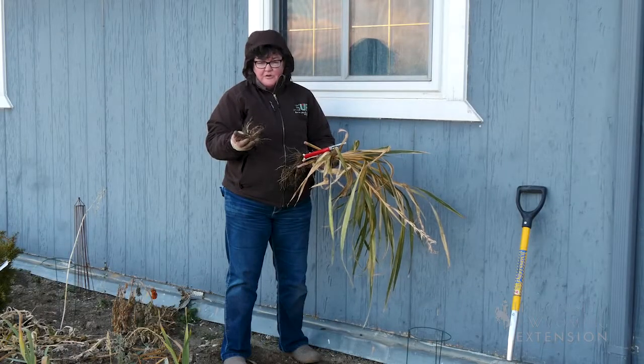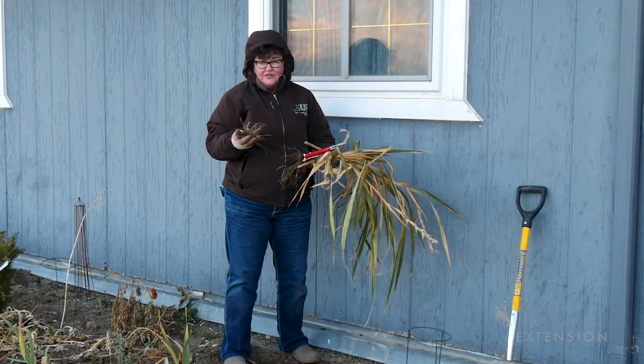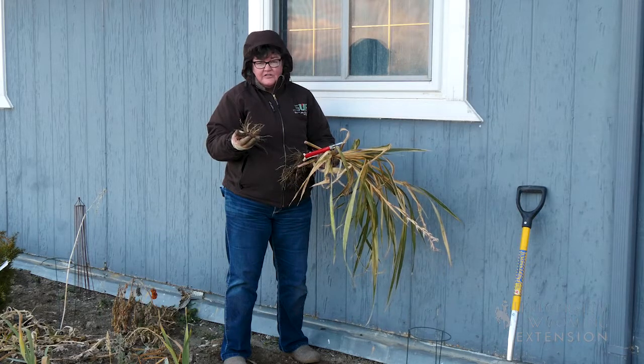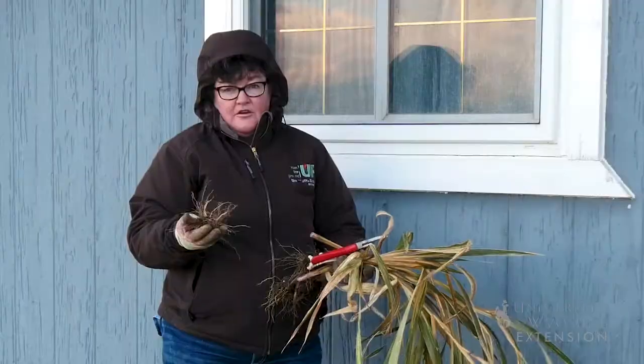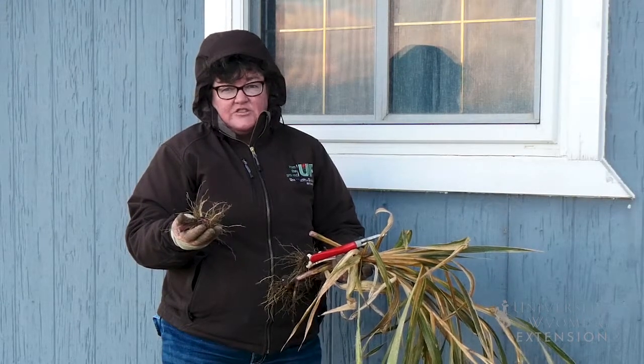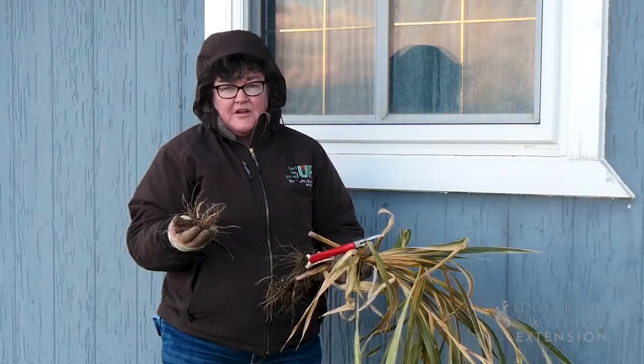In order to have some of the flowers that remind you of family members, you may have to go to some extraordinary lengths to take care of the plants through the winter months because of our harsh winter weather. For the University of Wyoming Extension, I'm Donna Hoffman and you're watching From the Ground Up.